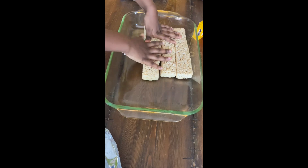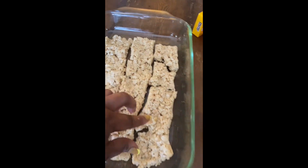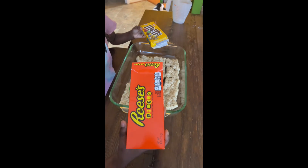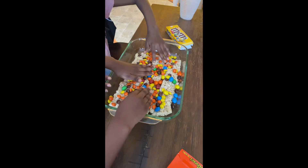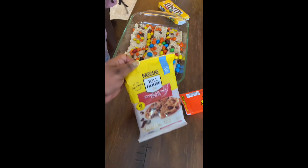We gotta use our muscles on this, y'all. We got those Rice Krispies spread and broken — broke a little bit, but it's okay. They're mostly covered, and we got those chocolate brownies all mixed up. So we've got the Reese's Pieces and the M&Ms right here and we're going to sprinkle those all over — spread them out real good in there.